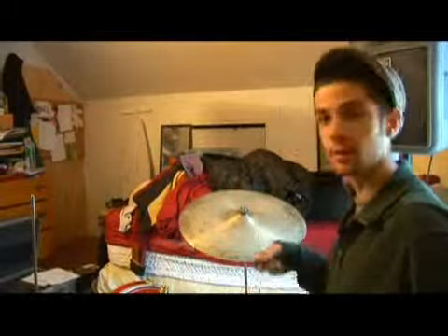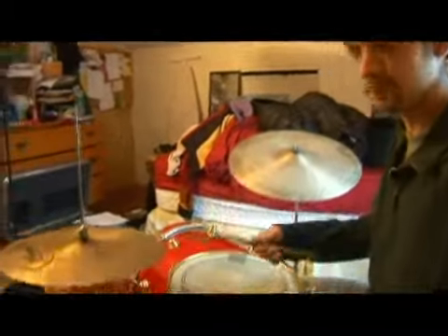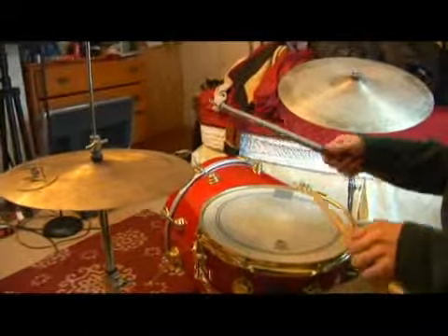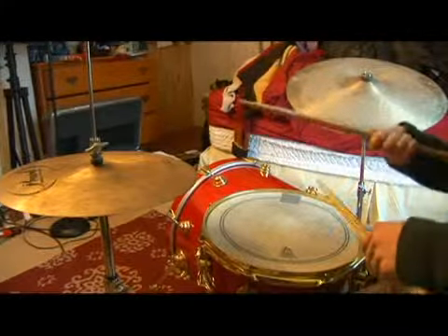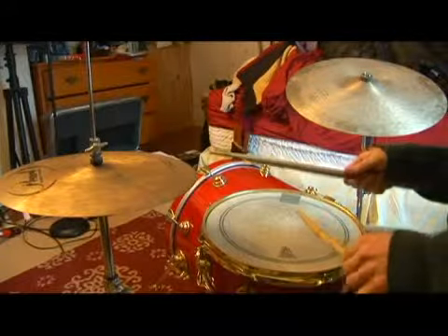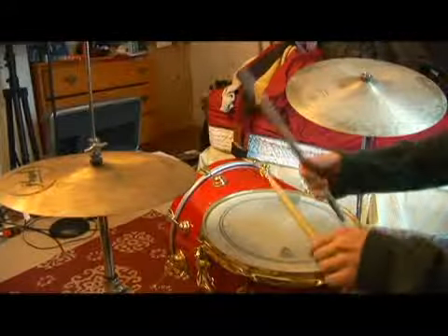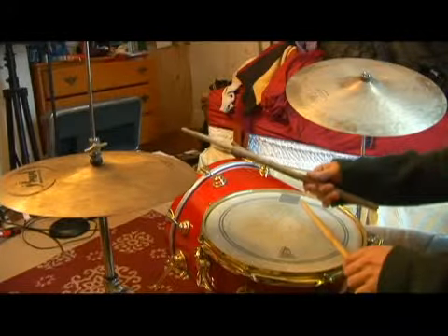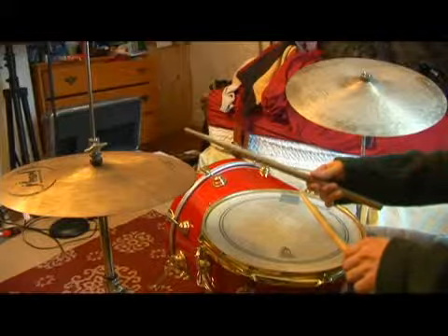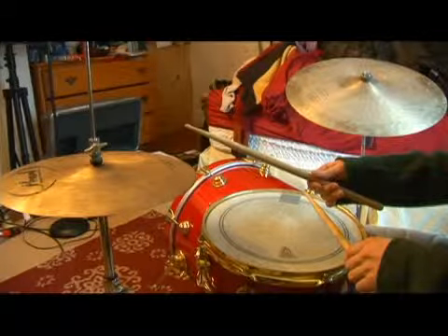Notice the bass drum is lining up with the first stroke of the first 'one-end.' Then the snare is lining up with the third stroke of the second — 'two-end' of course. Again. And then the last — the end.